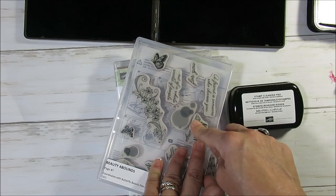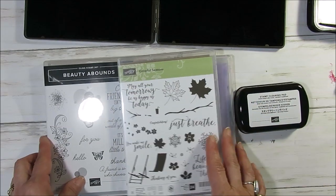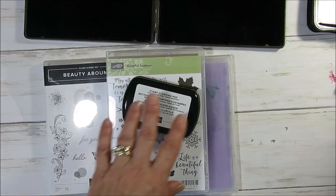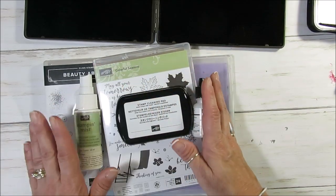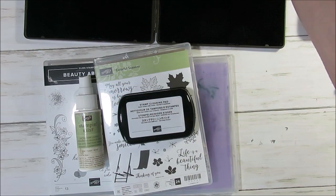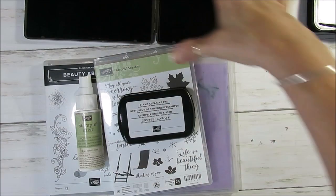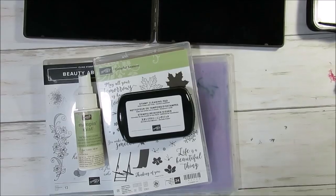That is it for today. I hope that explained a little bit the differences between the solutions we have. All that is going to help you understand the difference in our cleaning tools and solutions. Thank you so much for watching, and for all your stamping products in the US just visit me at FrenchiesStamps.com. I will have all the links for what I used today below in the description or above in the eye card. Thank you and have a lovely day — bye-bye for now!